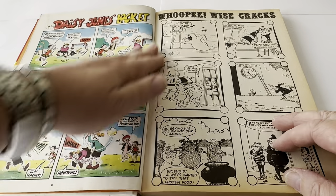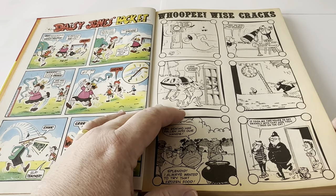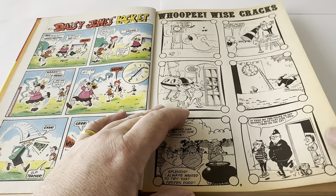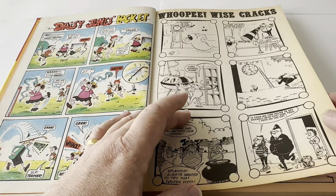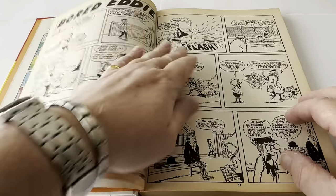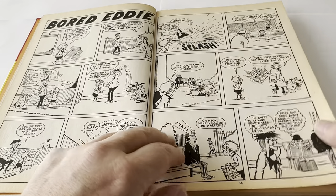Then we get into the book which has moved into black and white. You'll notice some slight edge browning, which is due to the age of the annual and the type of paper that was used back in the day — it wasn't the greatest paper. And of course, because it was cheaper to run the stories in black and white, that's what they did. They ran most of the annual in black and white.